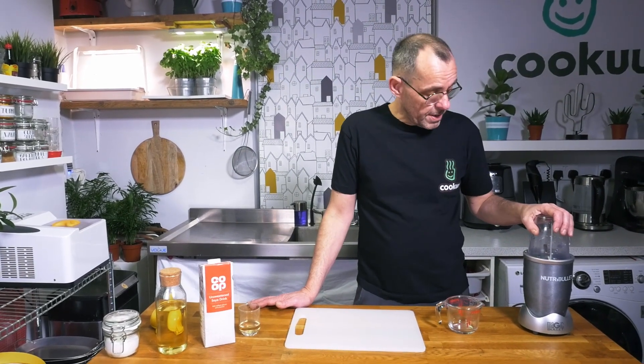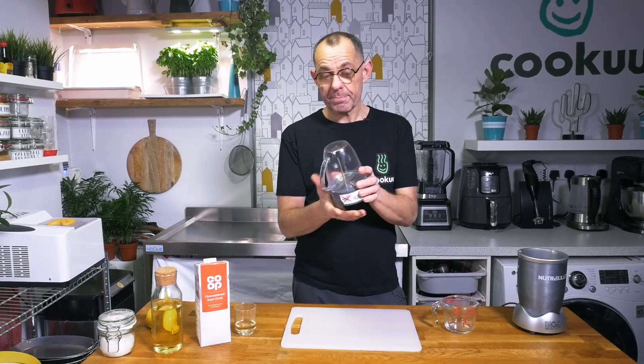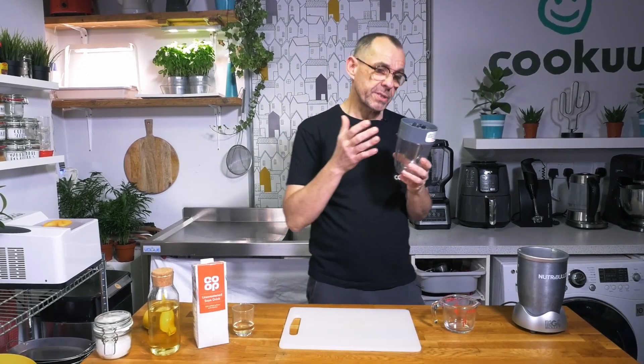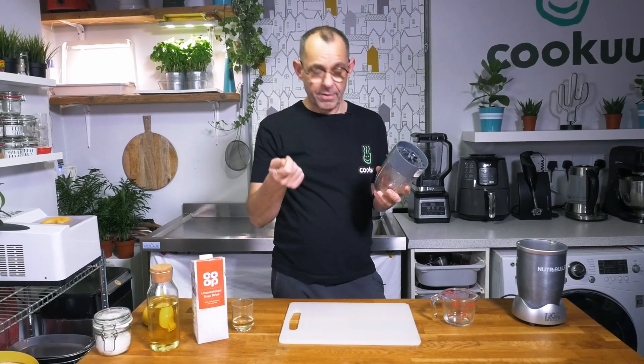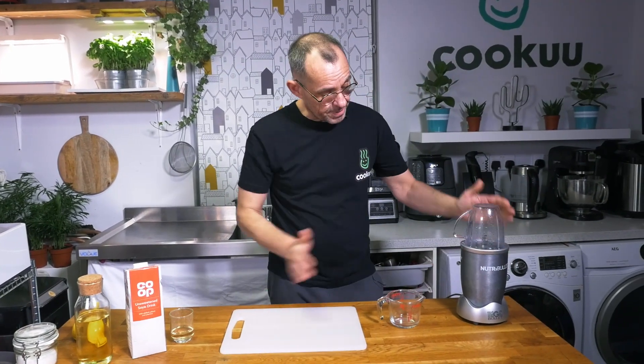Before we start cooking, let's look at the equipment. I'm going to use a NutriBullet for blending in this recipe. You could use a big blender too, depending on the quantity. I find these NutriBullet blenders really handy, especially for small amounts. One of the best bits is you can turn it upside down, give it a shake, and everything falls to the bottom. You can actually pick them up cheaply on eBay, since lots of people buy them for smoothies and then barely use them.